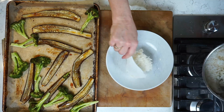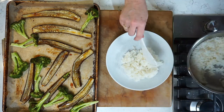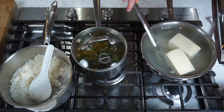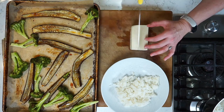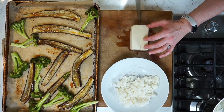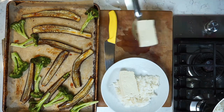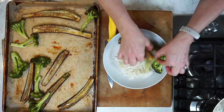And now for the plating. A big spoonful of that gorgeous sticky rice — so ready to soak up the sauce. Now I've got my warm tofu here. I'm going to slice this piece in half, so everybody gets half of one if you're serving four. I can easily eat two halves, but that's me — I'm a tofu lover. A bunch of pieces of vegetables.